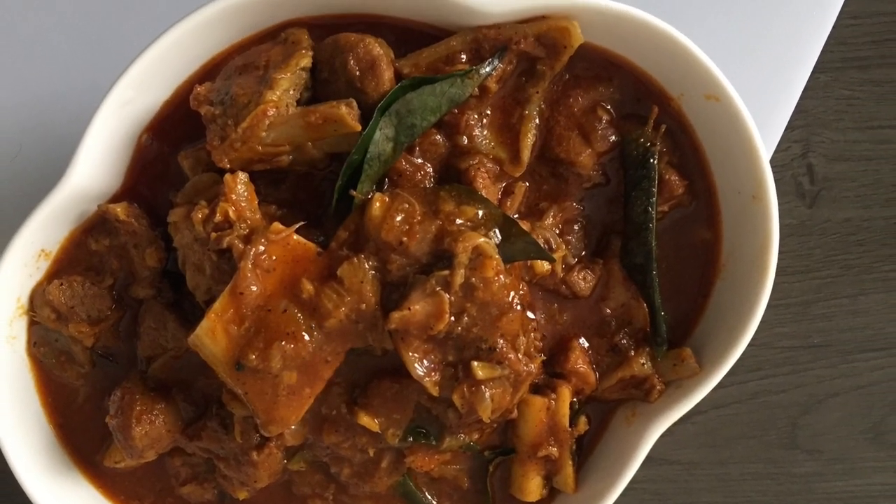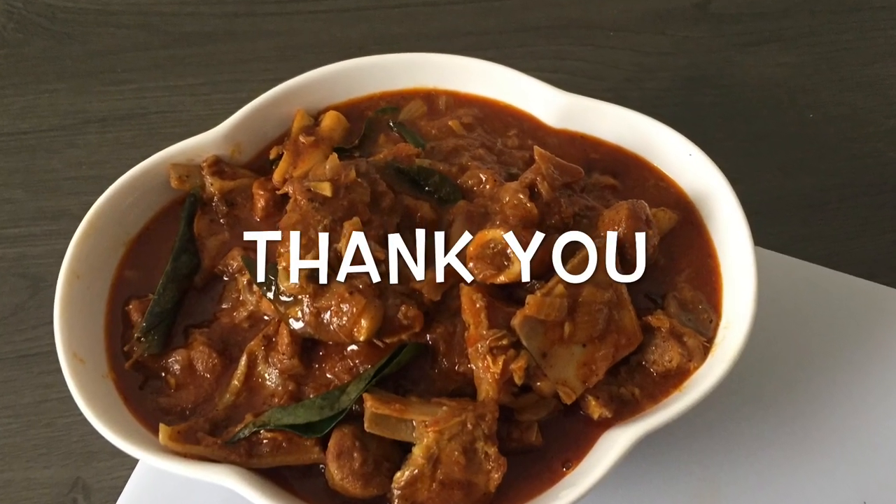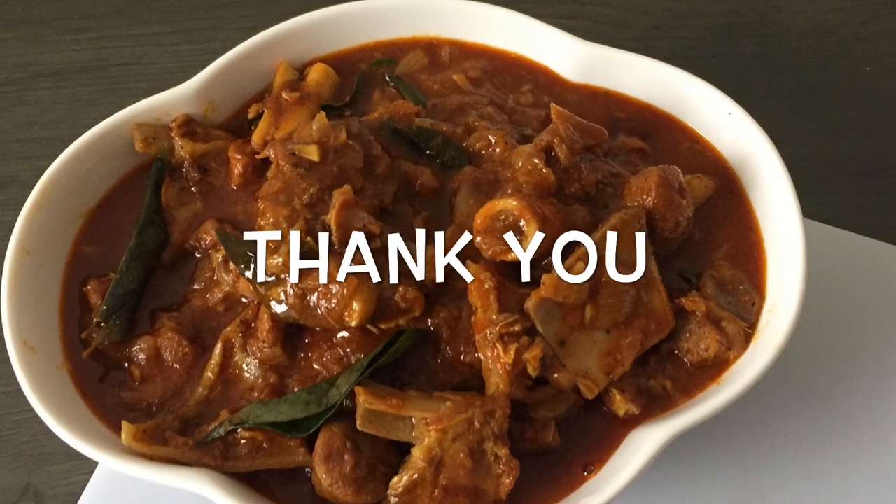Please like this recipe, subscribe, comment and share. Thank you.